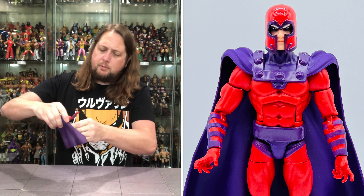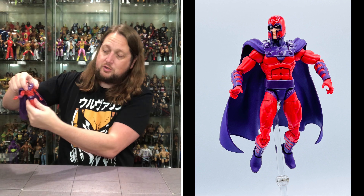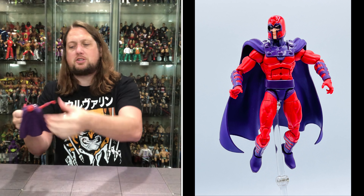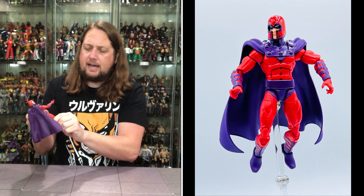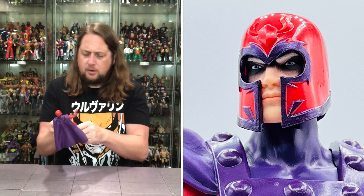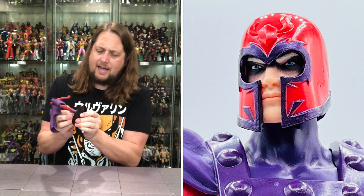Hands are removable, back, forward, and side to side. Waist articulation is there, but it does make that belt look a little strange — if you keep him in a pose you're probably going to stretch out that belt, so buyer beware. You've got a nice ab crunch with a lot of movement, big splits for Magneto, the thigh cut, double jointed pinless knees, and ankles back, forward, and side to side with peg holes in the bottom.